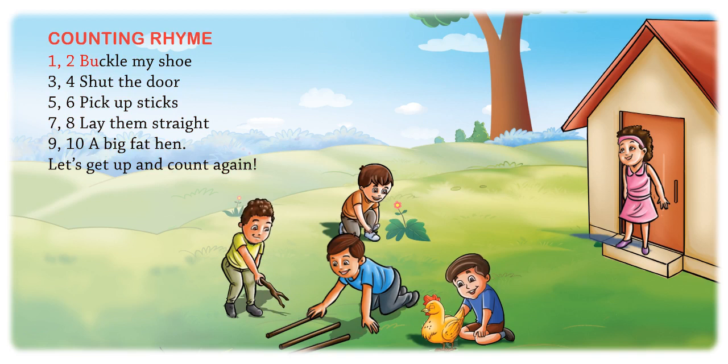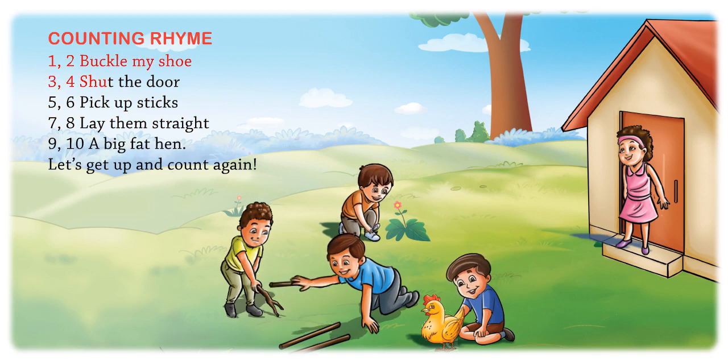1, 2, buckle my shoe. 3, 4, shut the door. 5, 6, pick up sticks. 7, 8, lay them straight. 1, 2, buckle my shoe. 3, 4, shut the door.